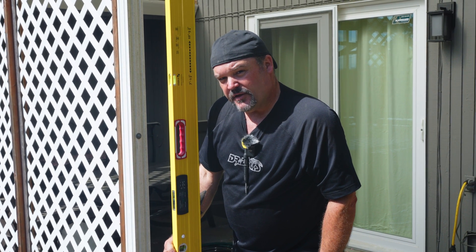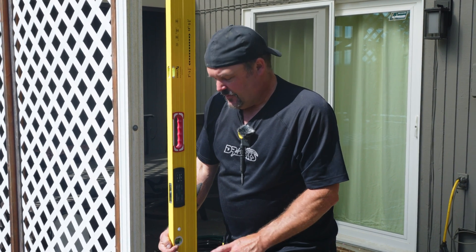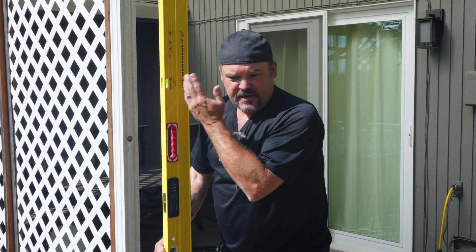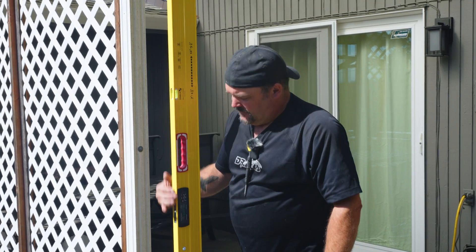When you have a solid hum, it's level. Now you can make your marks on the ground — you're perfectly plumb to whatever material is above you, and you can be at that same level down below.